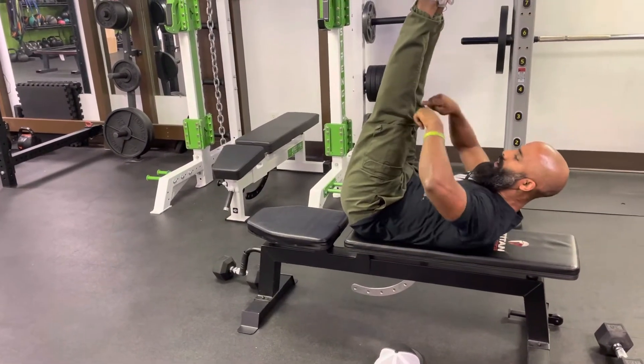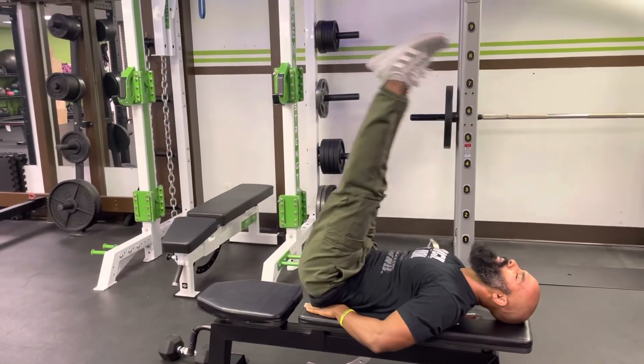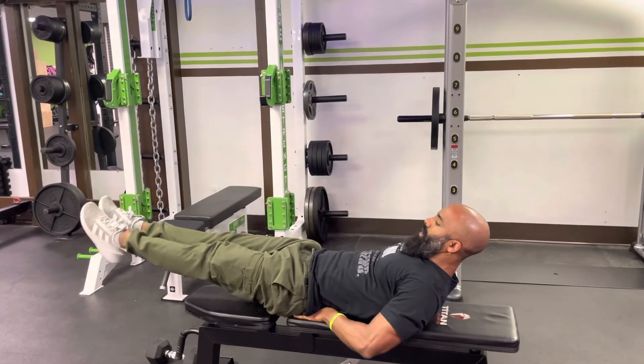You're going to breathe out, bring your ankles over your knees and over your hips. Breathe in all the way down. The key — breathe out all the way up, and all the way down — is to make sure you don't go any lower than the bench.